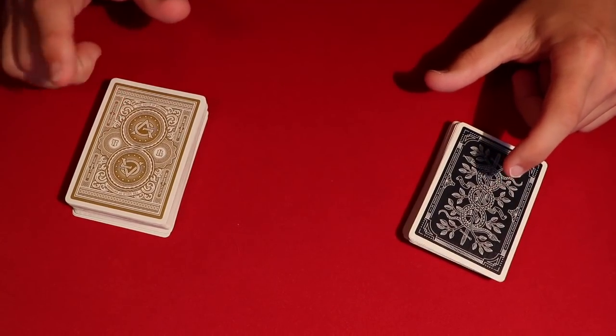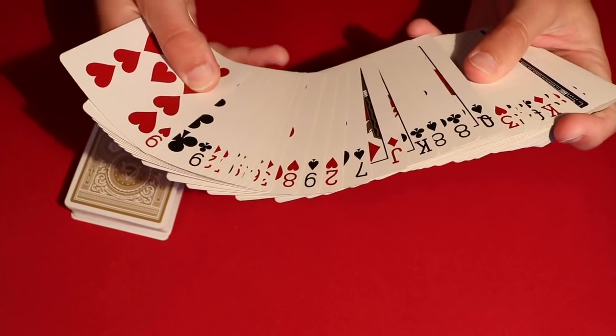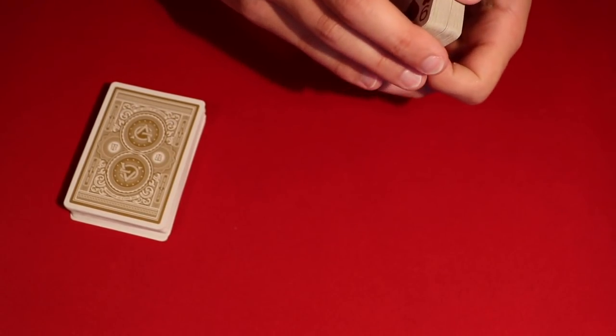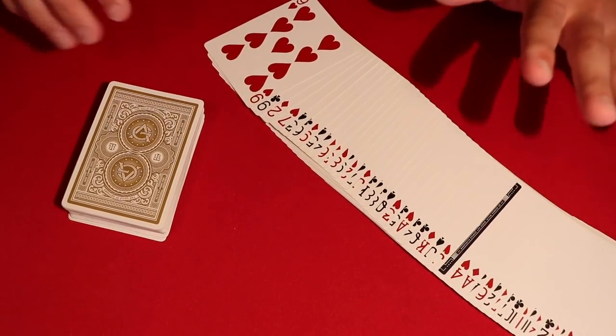Essentially the way it starts off is I have a deck and you have a deck. Before we even start the trick, I do have a prediction — that card is right there, and this is the only face-down card in the deck. I promise I'm going to leave it right there so you guys can see it, I'm not doing anything funny.